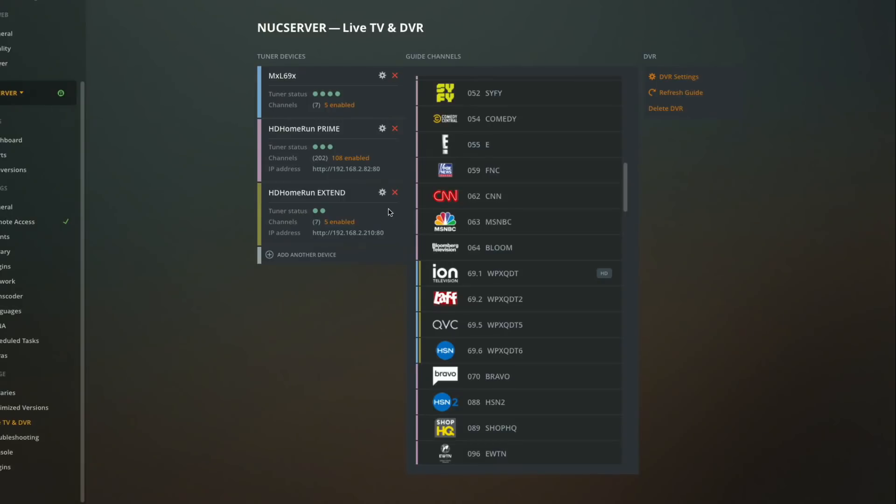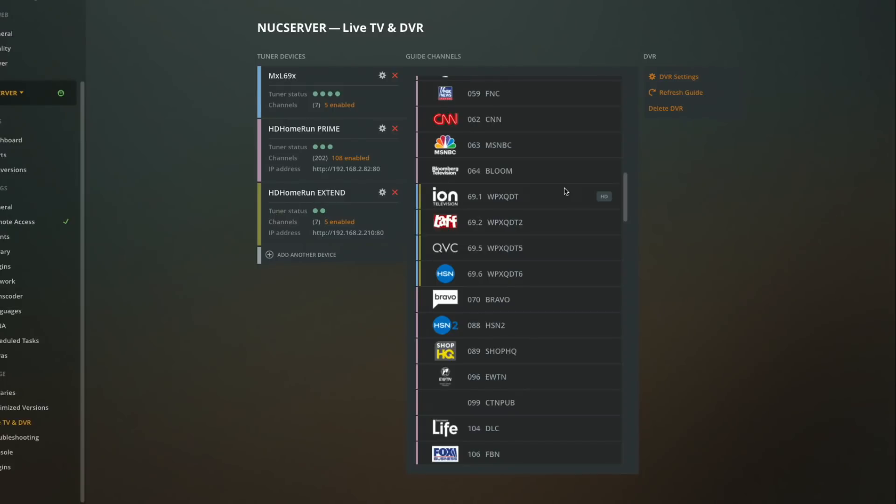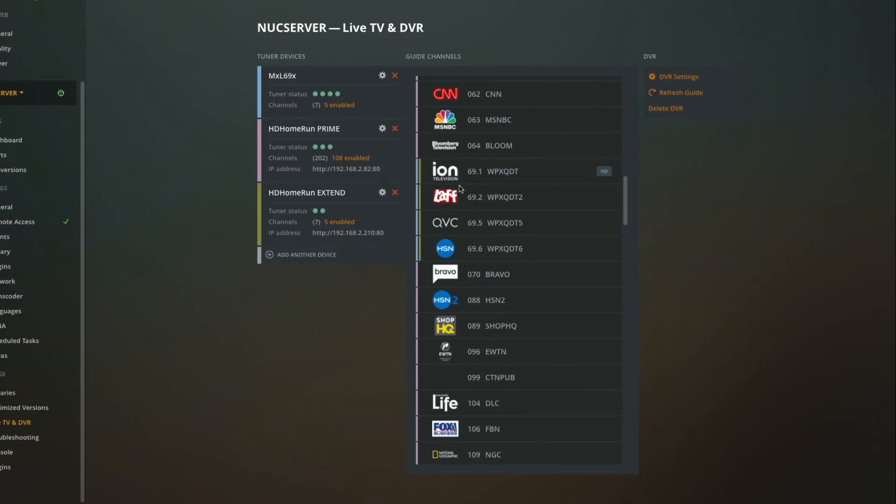Hey everybody, it's Lon Seidman and we're back with our monthly sponsored video from Plex. This month they're giving us a sneak peek at changes they're making to the DVR interface, namely how you configure your tuners. This is not yet available at the time of recording, but it will be out fairly soon. It will let you get a new UI for setting up channels, and it also allows you to mix multiple channel lineups.